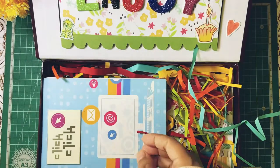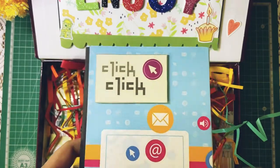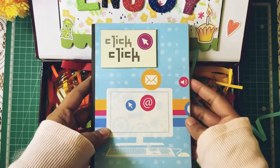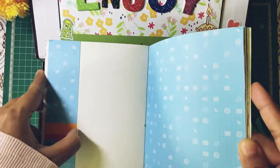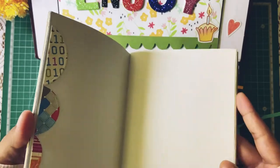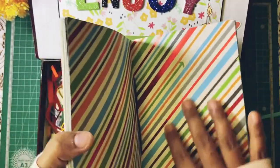Next is a journal. This is a medium-sized journal. When I open it, it has 20 pages actually. It's really nice, really beautiful, really cool, and a lot of space to write and to put down your photos.